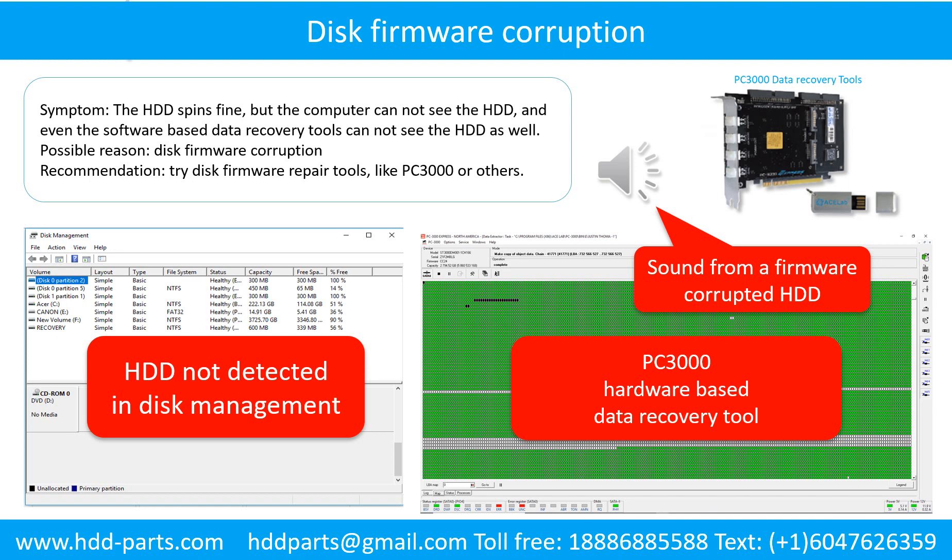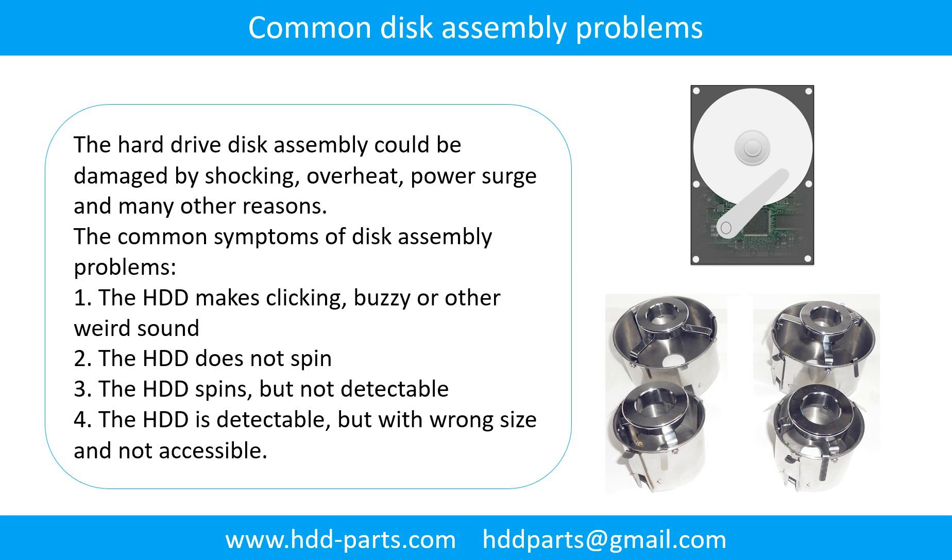Common disk assembly problems: the hard drive disk assembly could be damaged by shocking, overheat, power surge, and many other reasons. The common symptoms of disk assembly problems are: one, the hard drive makes clicking, buzzing, or any other weird sound; two, the hard drive does not spin; three, the hard drive spins but the computer cannot detect it; four, the hard drive is detectable but with wrong signs and not accessible.